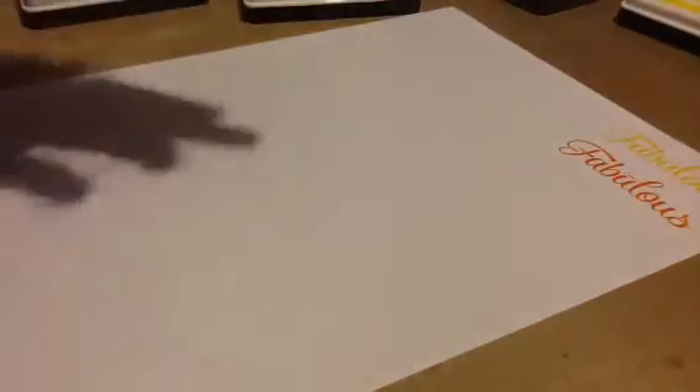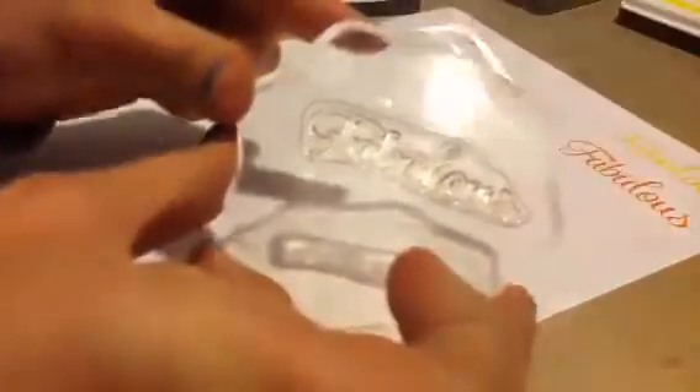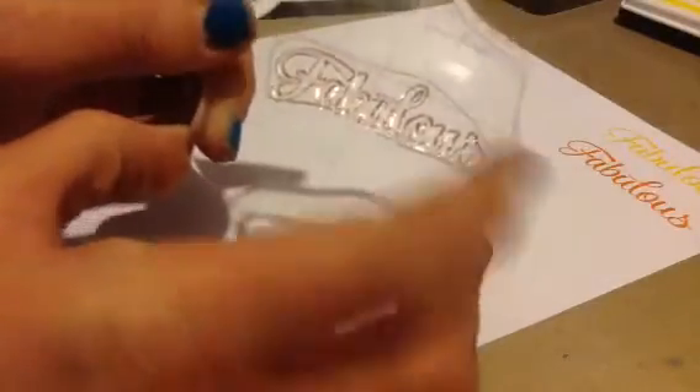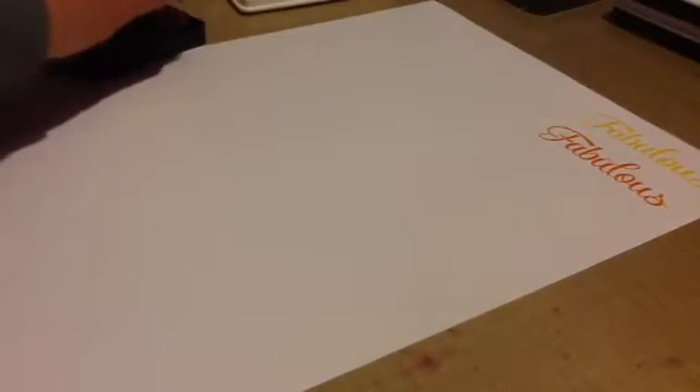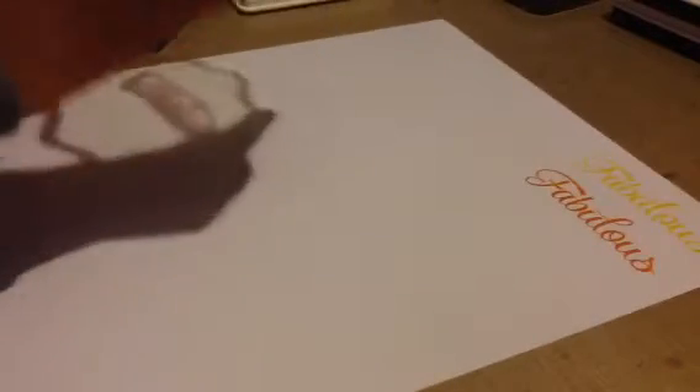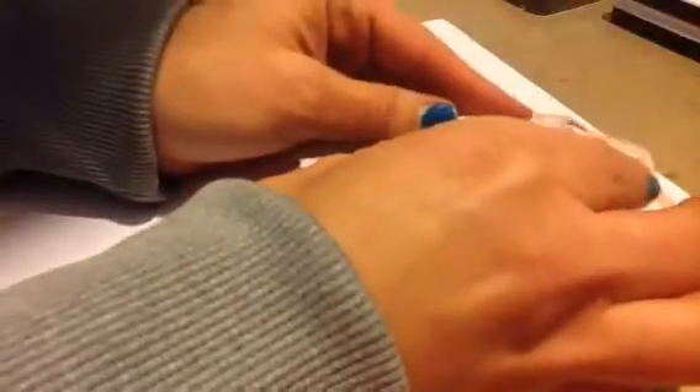This is a photopolymer stamp that I'm using, from MFT — Simply Fab Sayings. As you can see, it might be a little stained but it's still clear. It doesn't stain like the Simon Says Stamp ones. The next one is called Wild Rose. I want to see if they're going to be true to the color on the labels too, and so far the Fake Tan does not look like it's true to the color on the cap.